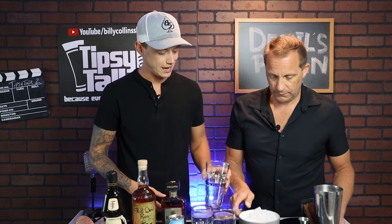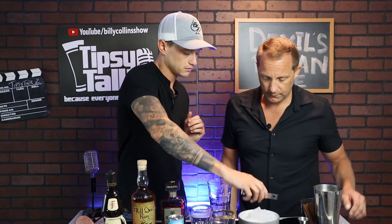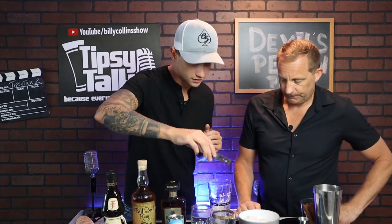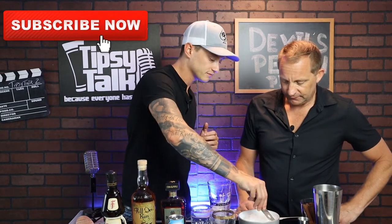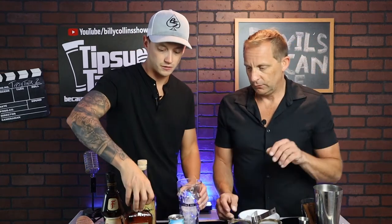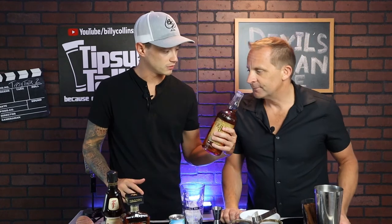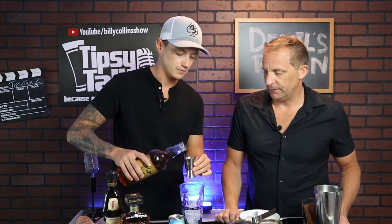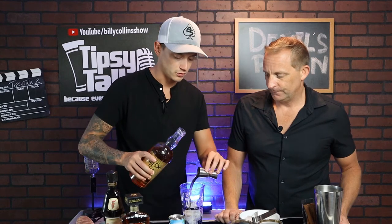First, what we're going to do is add ice to the shaker. We're going to use the small cubes for the shake. All right, let's put one more in there. Bam, there we go. And next we're going to start with the Kill Devil's Pecan Rum. We're going to do two ounces. We've got one and a half, and we're going to add another half to equal two ounces of the pecan rum. Bam, just like that.